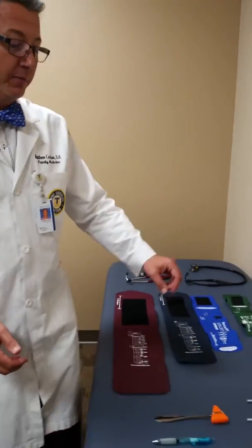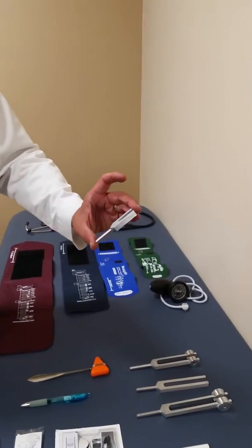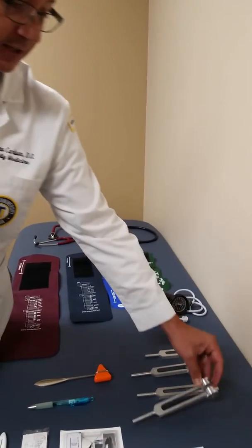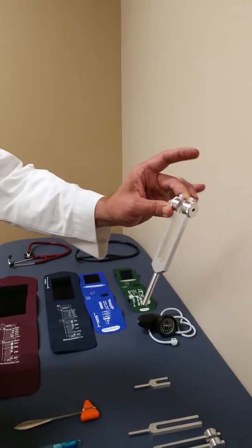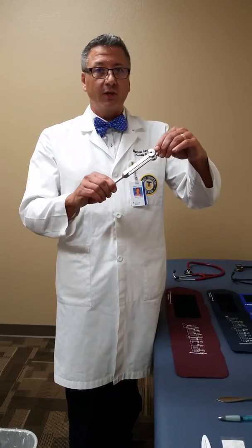Our next piece of fun equipment is our tuning forks, ranging from 4096 Hz down to 128 Hz. The one we're going to most commonly use is the 256 Hz fork. To activate it, some people smack it on their palm or on a knee, but personally I just snap my fingers on the end of it — it gives a good tone without smacking anyone.